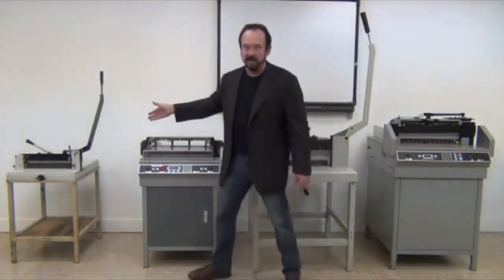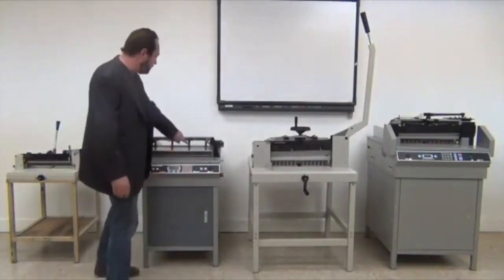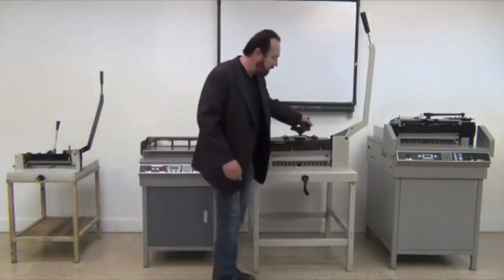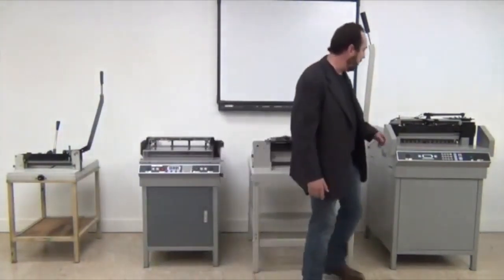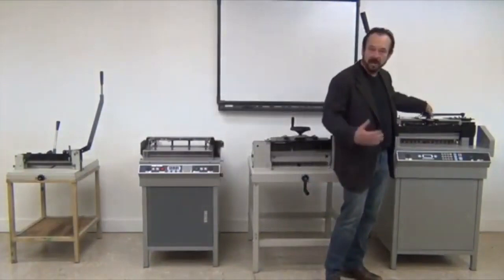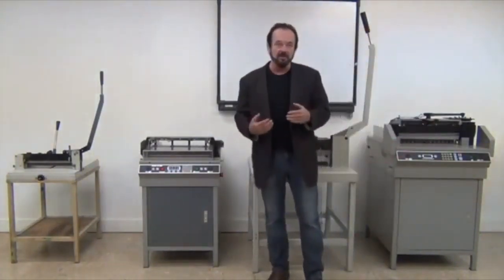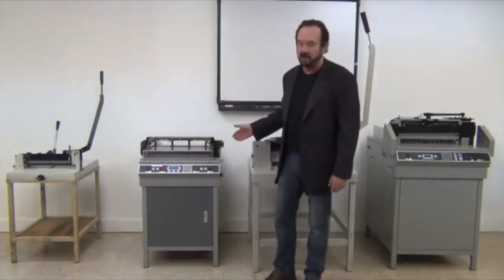So we're going to go over cam clamping devices. We're also going to go over spring-loaded devices — machines that clamp paper with springs. We're going to go over hand clamping devices and where they stand in the marketplace. And then last, we're going to go over electrical clamping devices where you can separately clamp and cut, and also have a stronger clamping force than the other types of devices offer.